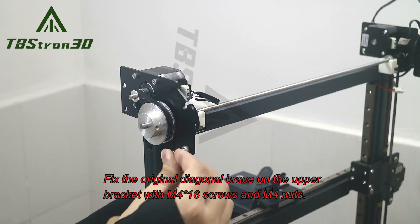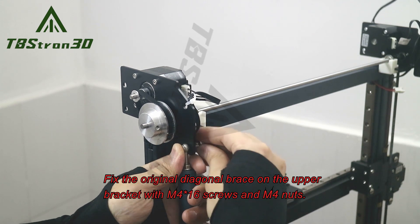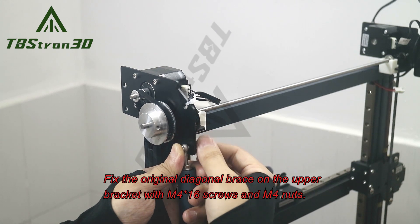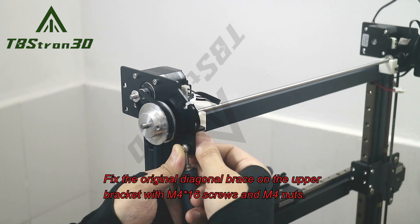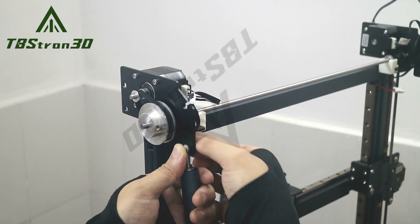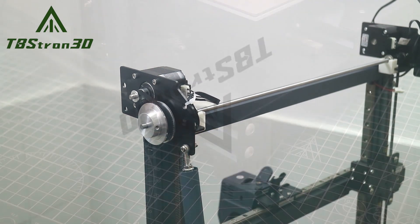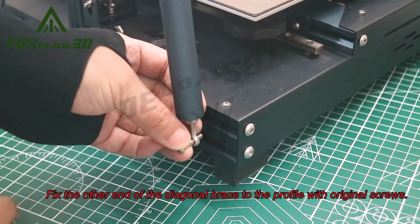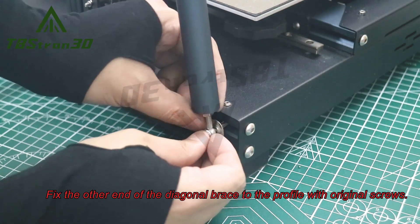Fix the original diagonal brace on the upper bracket with M4x16 screws and M4 nuts. Fix the other end of the diagonal brace to the profile with original screws.